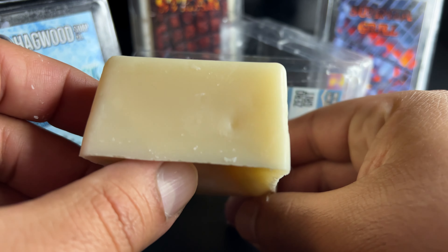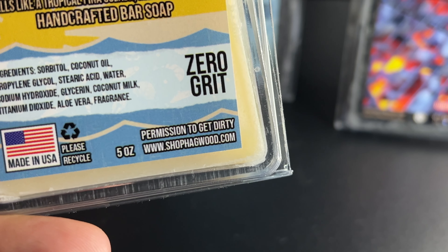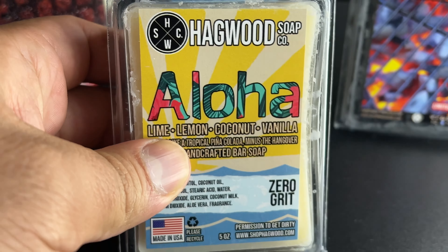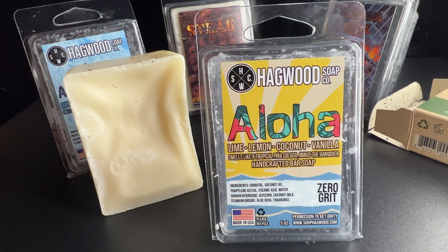When you smell this soap, the first thing you're going to get is coconut, and then after that you'll get some hints of lime, lemon, and vanilla, just like it says on the label. It's actually a really pleasant scent. They do say here also it smells like a tropical piña colada minus a hangover — that's a pretty good description. It does smell like a piña colada, and overall it's a really nice scent. I really enjoyed it when I used it.